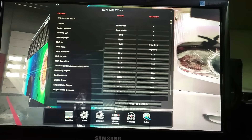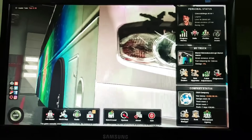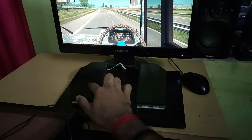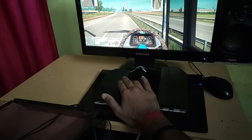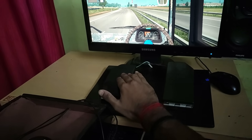Now we are working. The acceleration is the brake key. We click the brake key.